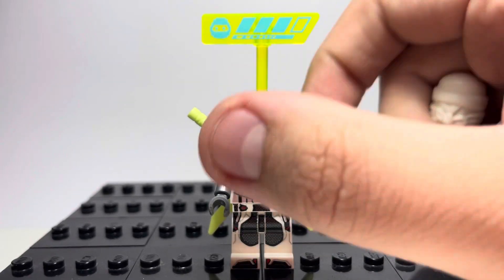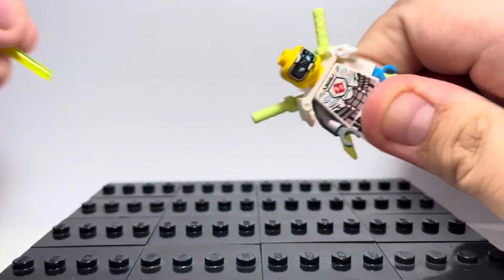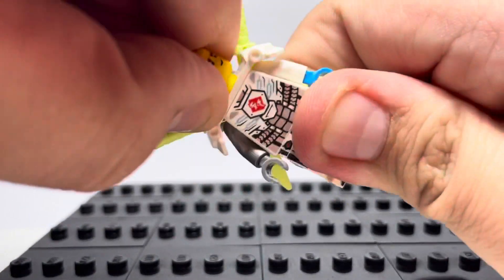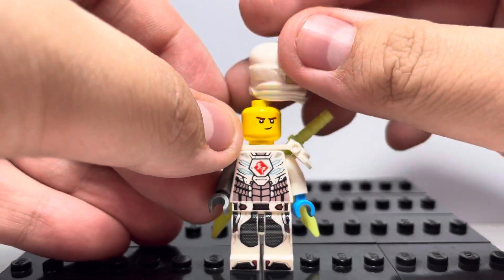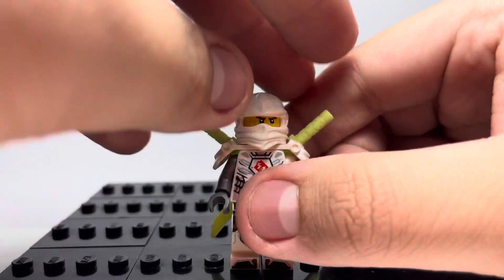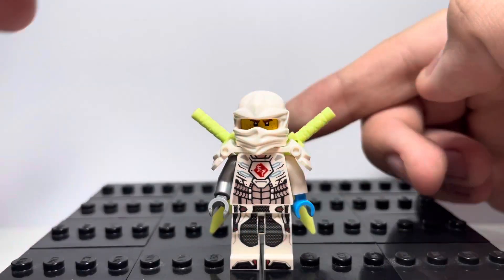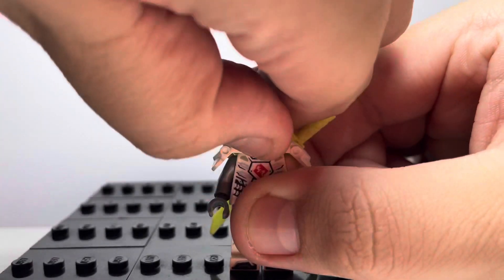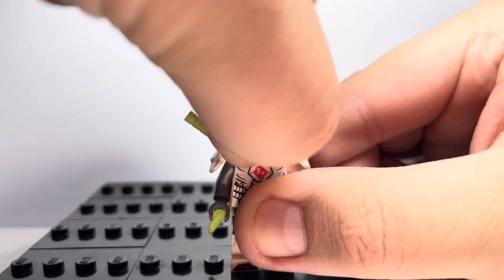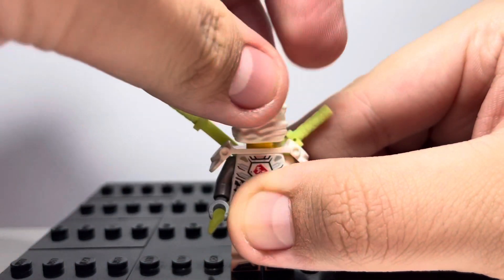For the face, I'll turn it around here and take the piece off so you can see — it is just Jay's face. If you did it like this, of course, it doesn't look like Zane. But if you turn it around, it lines up just about perfectly.